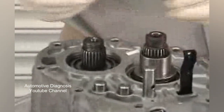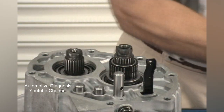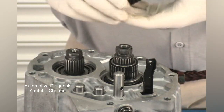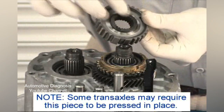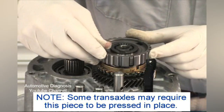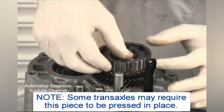Set the 5th gear bearing over the race and install the 5th gear and synchro assembly. Install the 5th reverse hub with the broad face facing down. Line up the recesses in the 5th gear synchro with the keys in the hub and drop the hub in place.